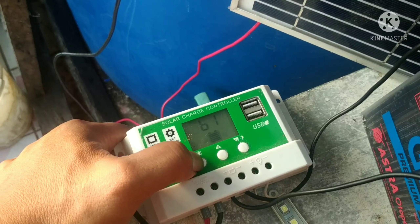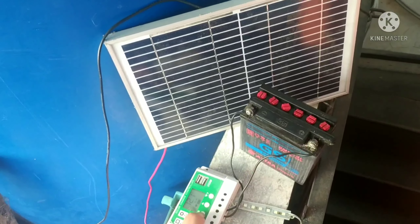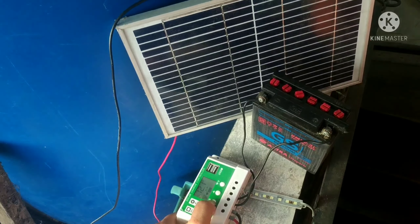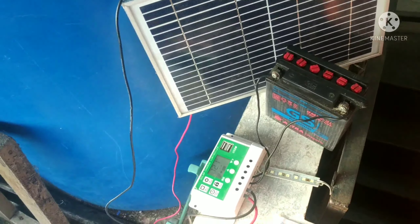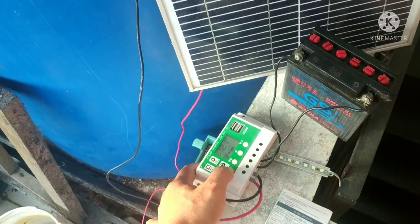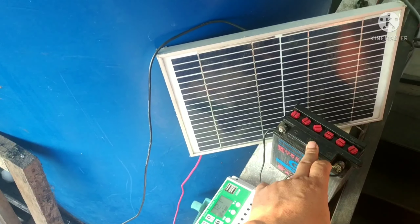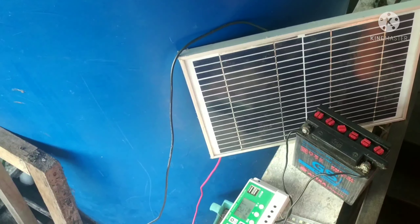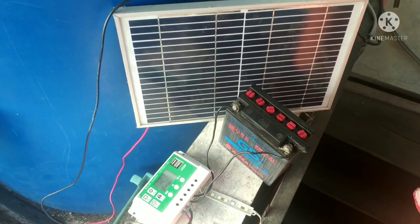Kita settingnya B1. Kita tes aja aki jadulnya untuk penerangan di sini. Saya pakai 1 LED dulu, nanti kita ganti LED-nya agak banyak. Ini masih ngetes apakah aki masih bisa di atas 12 volt atau sudah tidak bisa. Jadi masih proses recovery dulu.